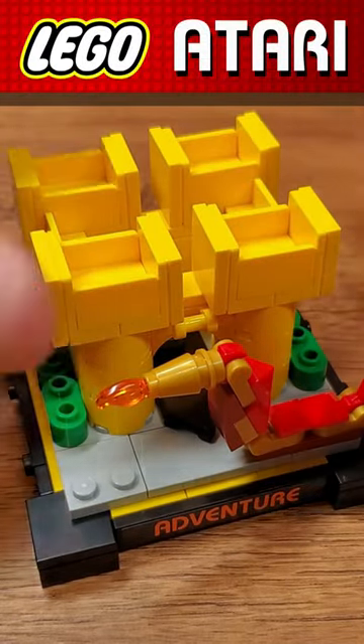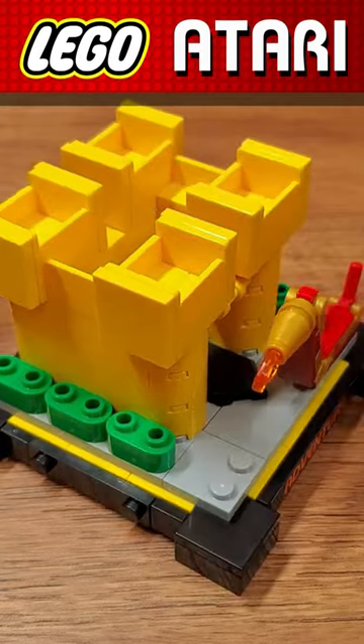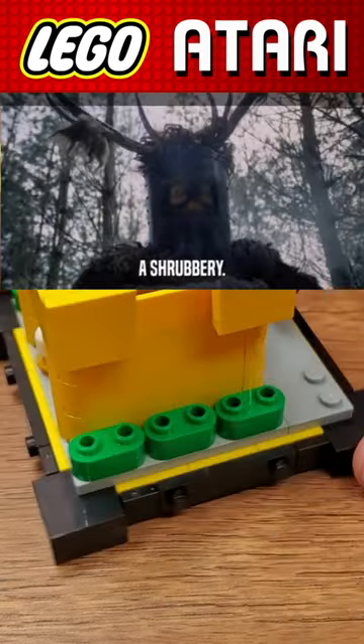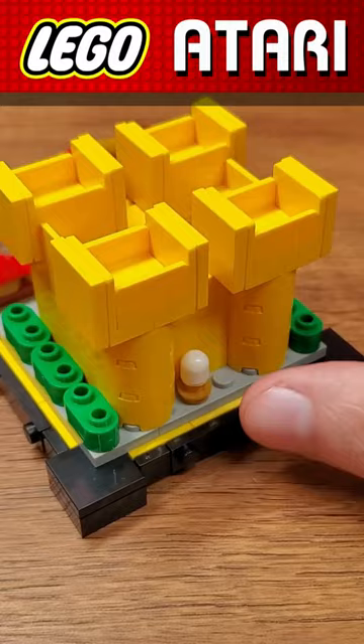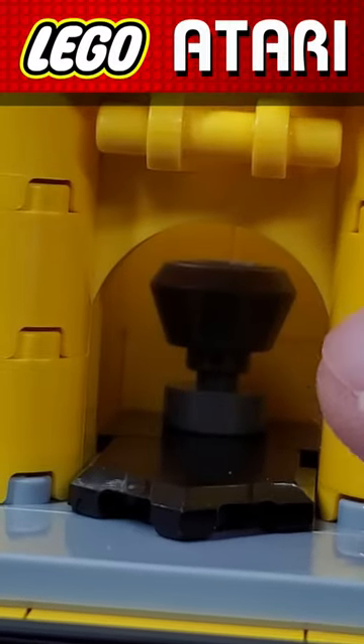Moving on to that castle, I really like the design here. It suggests, of course, the adventure castle — this is the gold one. They have some strawberries around the side, more detail than you really had in the game. And if you peek inside, you can see the chalice is actually hiding inside of there.